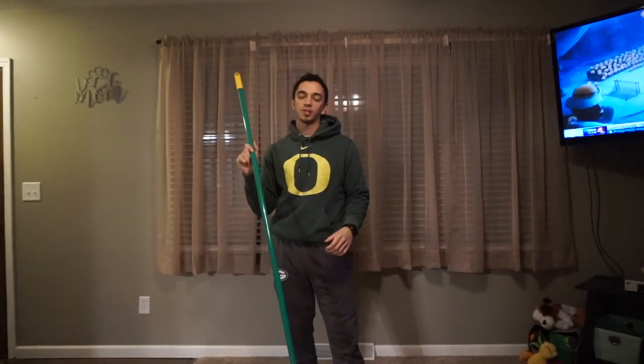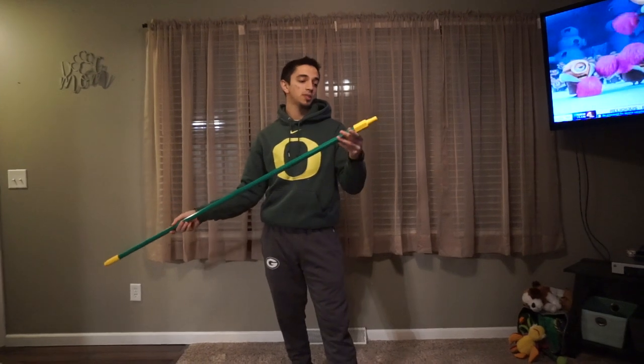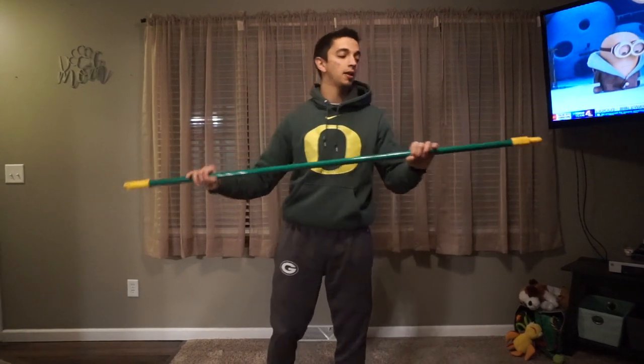Hey, what's up guys? So I'm going to show you guys how to do broomstick twist at the house. You can either use a PVC pipe, I use a broomstick, and I just took the knob off so there's not any uneven pressure on either side.